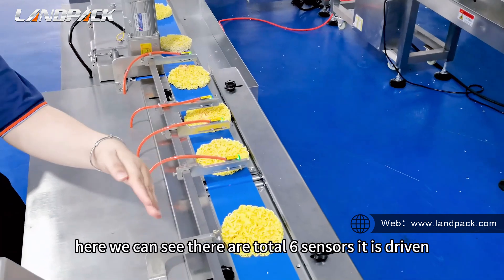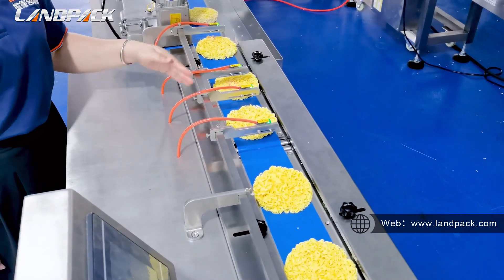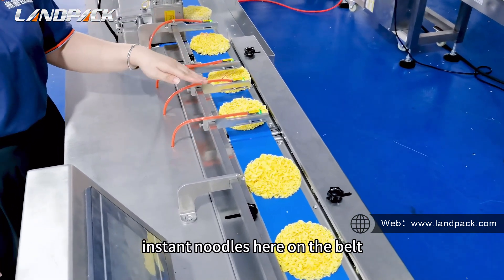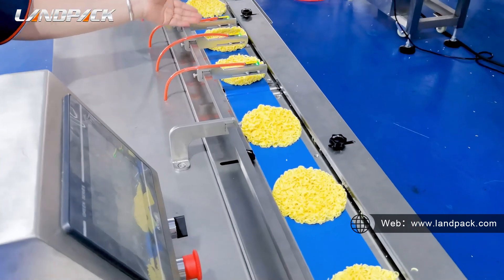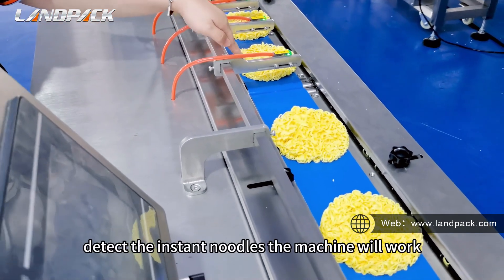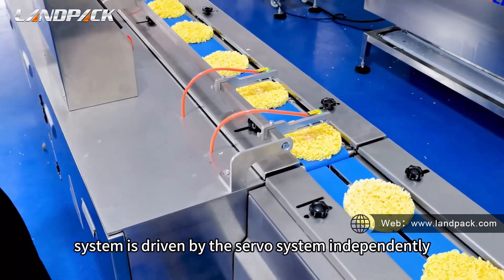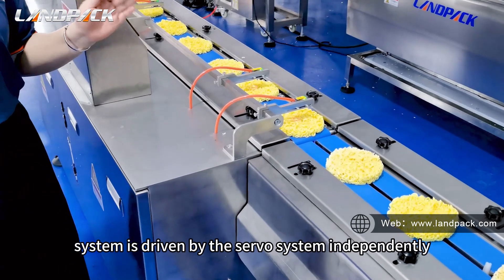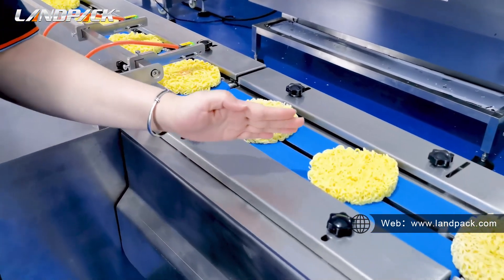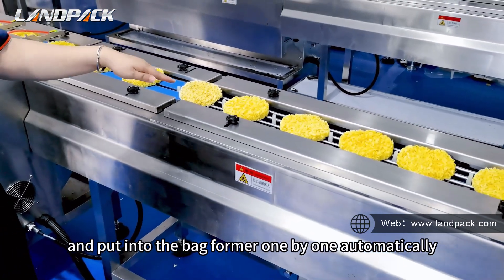We can see there is a long automatic sorting valve. Here we can see there are total six sensors. It is driven through the servo system. These three sensors detect the instant noodles on the valve. And this is the stop sensor — if no instant noodles are present, the machine will stop and wait to detect them before resuming. All this sensor system is driven by the servo system independently, and the sensors will detect the noodles and place them onto the platform one by one automatically.